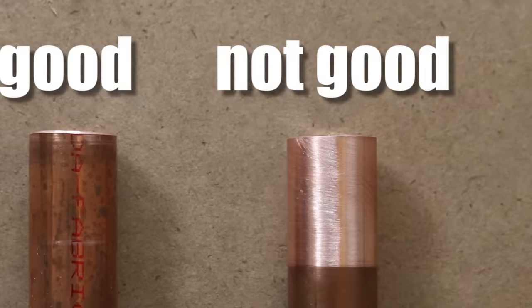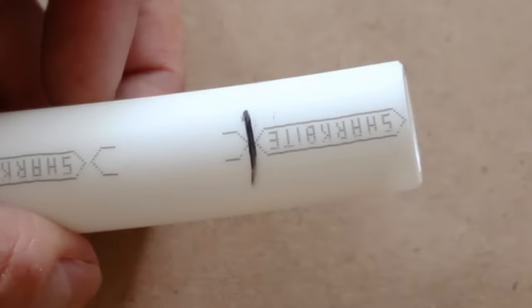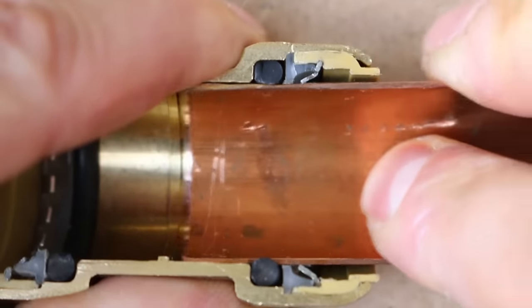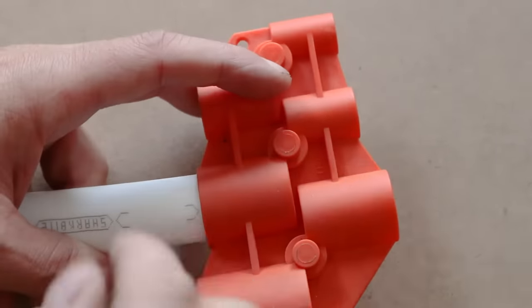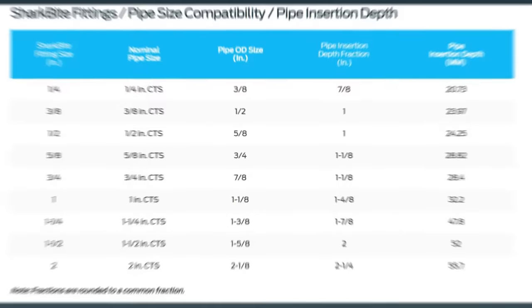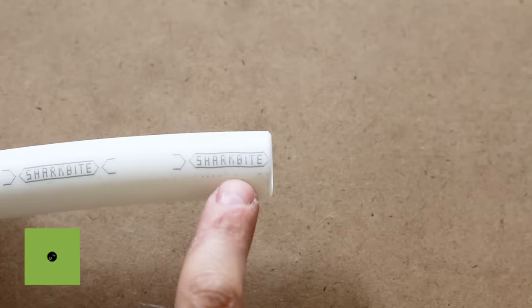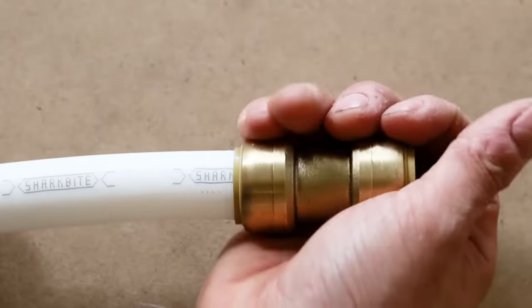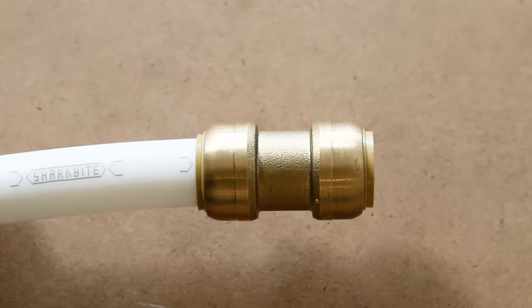Also, never use sandpaper to clean the pipe — the pipe needs to be nice and smooth for these fittings to properly seal. The next thing that needs to be done is to mark the insertion depth on the pipe, as the pipe needs to be inserted all the way for the o-ring to do its job. There are three ways to do this: first, use a depth gauge tool by inserting it in the proper size hole and marking it with a marker; second, refer to the depth gauge on the SharkBite website; or third, when using SharkBite piping, it has marks printed on it exactly one inch in length — you cut and insert until the second arrow is flush with the edge of the collar. This was done purposely by SharkBite to save time on big projects.